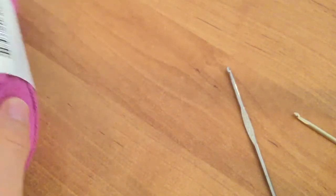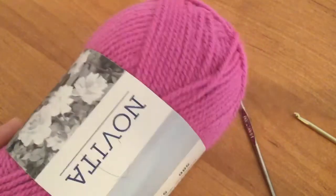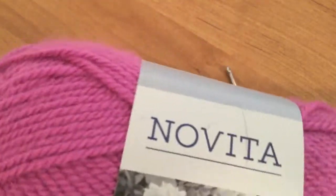Hello and welcome to Crochet Bop. Today I want to show you how to choose the correct hook size for the yarn you have.